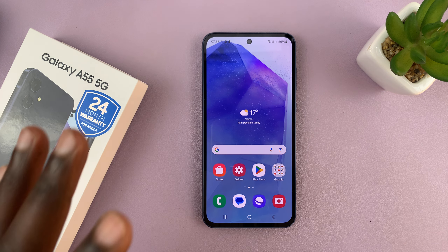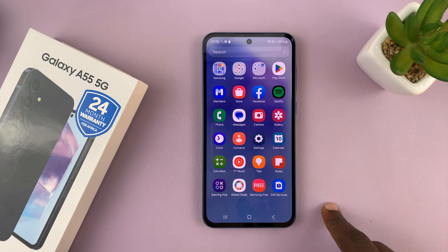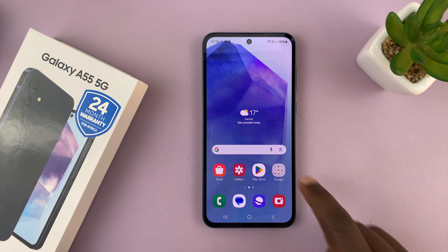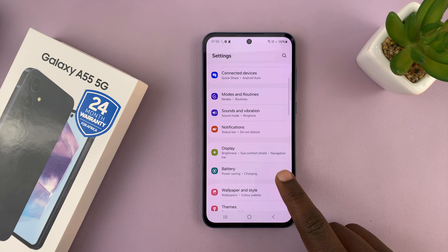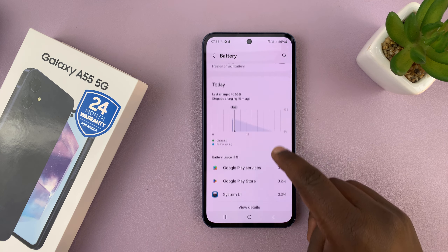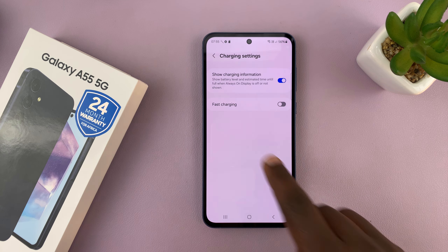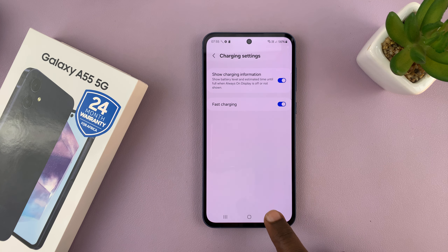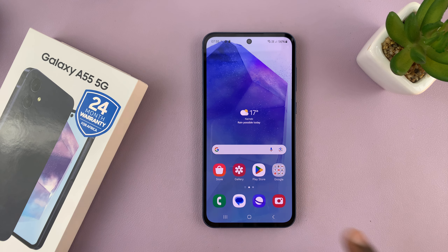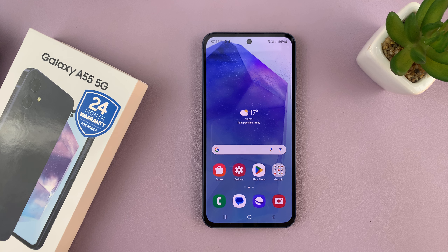You might have gotten a fast charger, but you still feel like your phone is charging slowly. What you need to do is make sure you enable fast charging in the settings. Go to Settings, then go to Battery, and then under Battery go to Charging Settings. You should see fast charging and you want to make sure you enable that. Having enabled that and using a fast charger will make your phone charge faster.